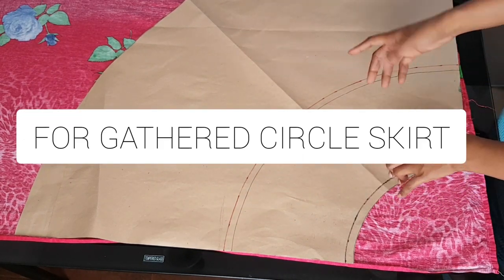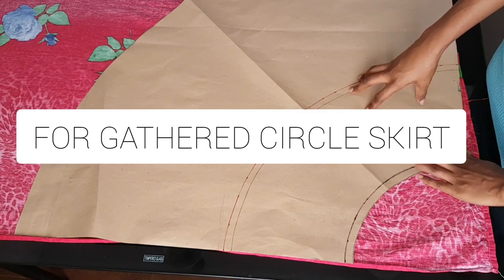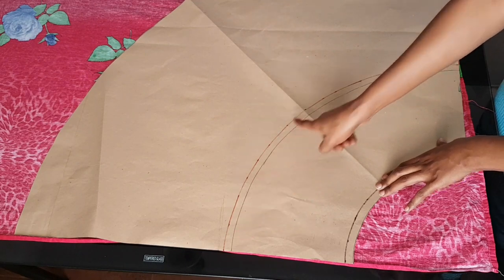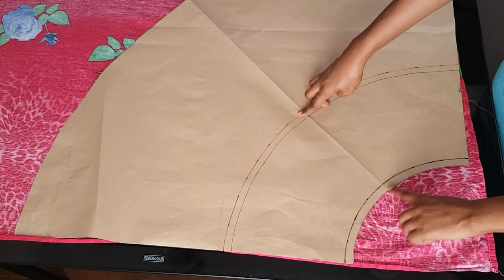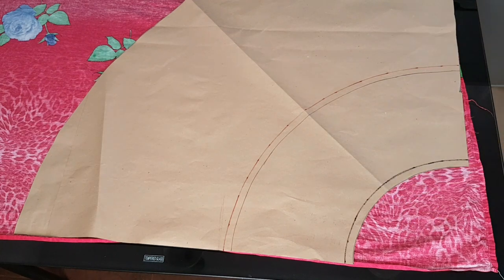Someone asked if I could make a tutorial for a gathered skirt pattern — for that you just need to double or triple your waist circumference. You can use your half circle skirt pattern for that, but fold your fabric into four and cut out your pattern, so you have excess to gather around the waist. Thank you so much for watching this video — please like, share, and subscribe to the channel. Bye!